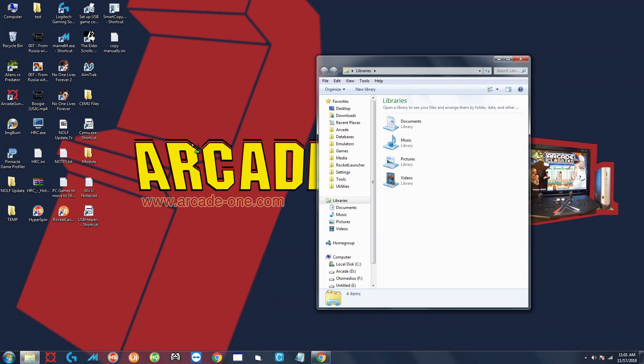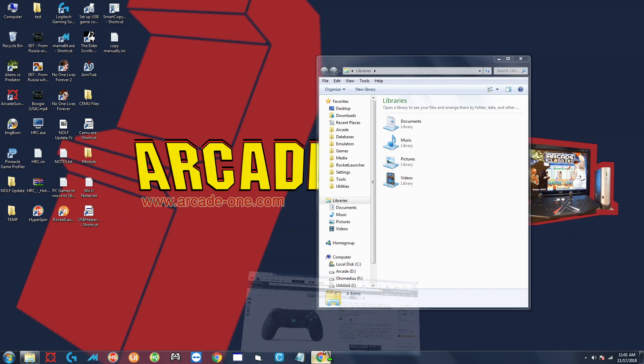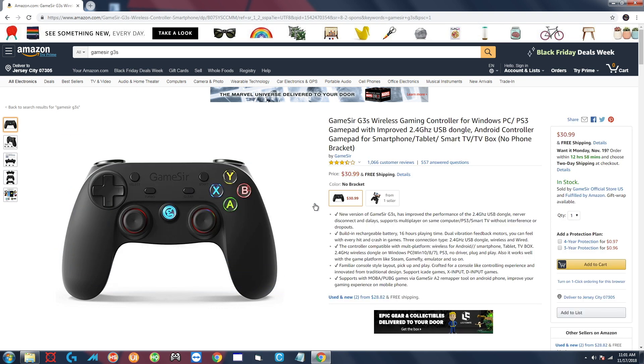If you do want wireless PlayStation-style controllers, I would recommend you go and pick yourselves up some GameSir G3s controllers. They're very nice — they have the same layout as a PlayStation controller, and as far as the computer is concerned, it sees them as just a 360 controller. So if you want to do wireless, go ahead and pick those up.